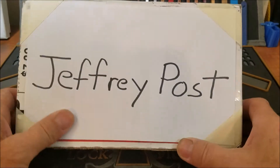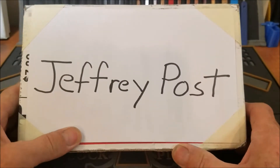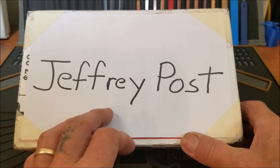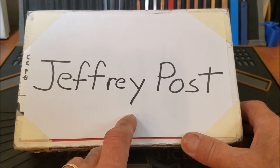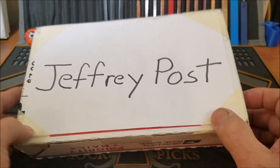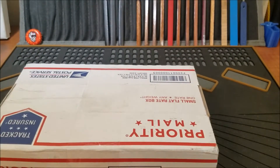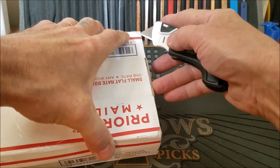Hello everyone and welcome back. We have a package here from Jeffrey Post to share with you. You've probably seen his name kicking around. He's been sending out some pretty awesome packages with a lot of really nice locks that he's been making for the community. So Jeffrey, thank you my friend for sending me this package. I really do appreciate it. Let's open it up and check it out and see what Jeffrey sent me — I'm sure there's some fun locks in here to play with.